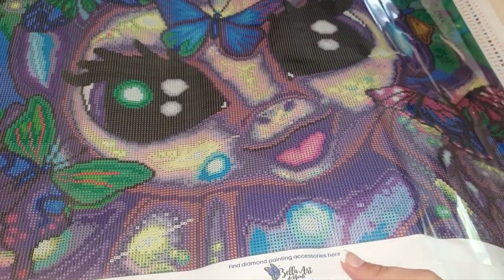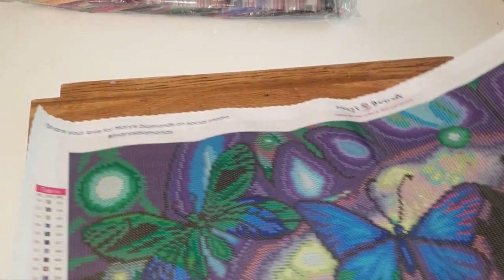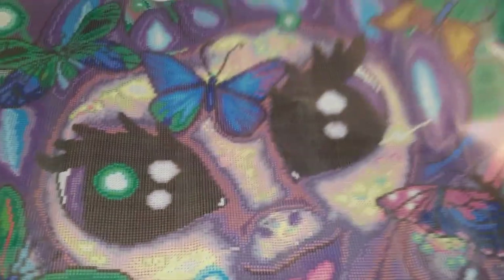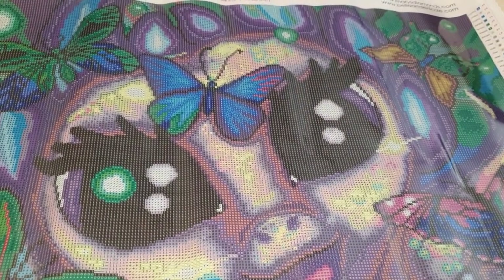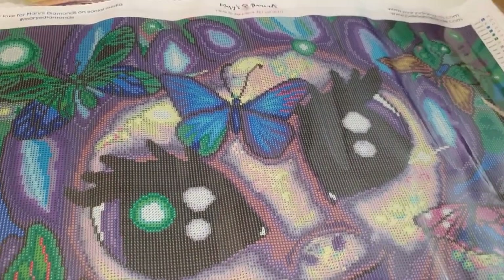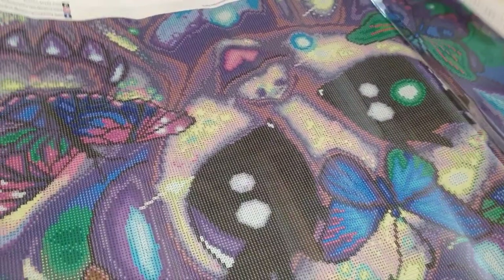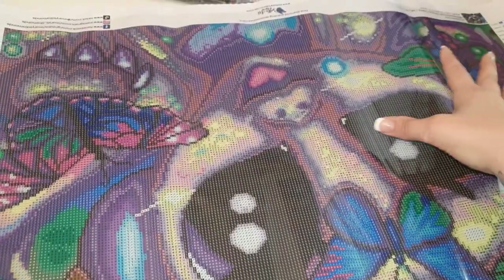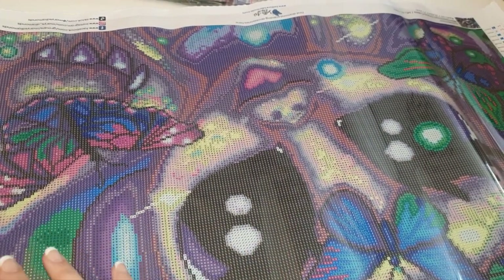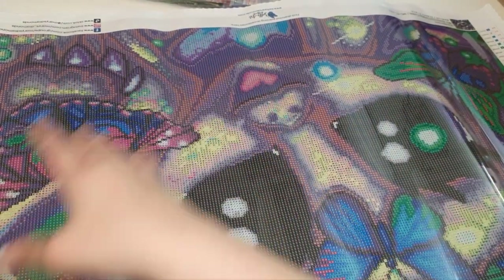It's got Bella Danicole and Mary's Diamonds labeled on the canvas, and it says 'share your love for Mary's Diamonds on social media, hashtag Mary's Diamonds.' What really pleased me is the legend is printed on both orientations — when you turn the canvas around to work the other half, the legend is also facing that way. That's really handy since I tend to work one half and then the other.